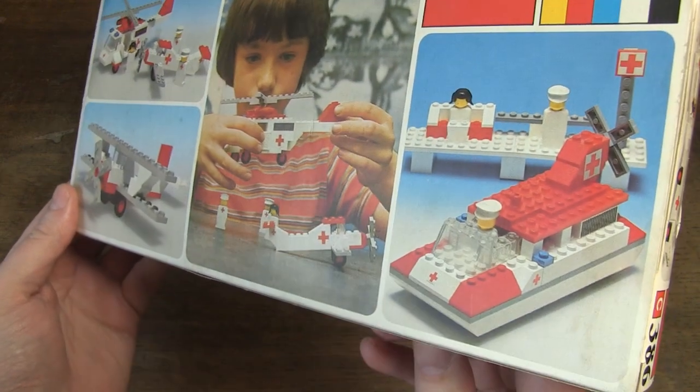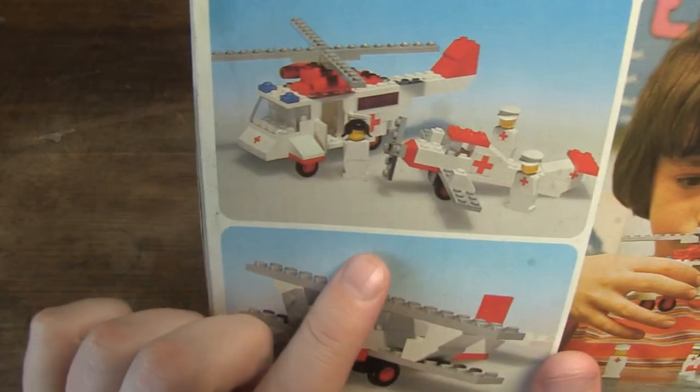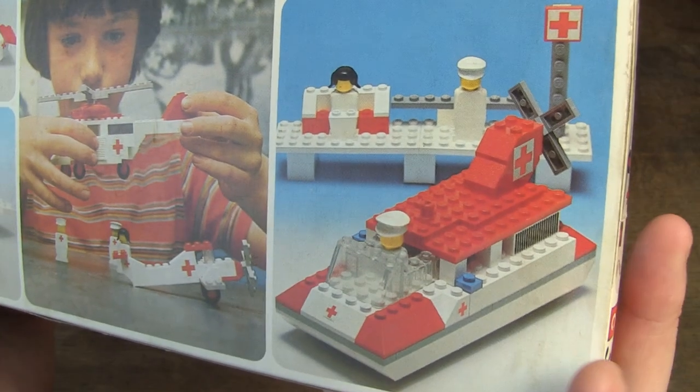On the back are examples of alternative buildings. You can also build an airplane or a hovercraft with the same set.